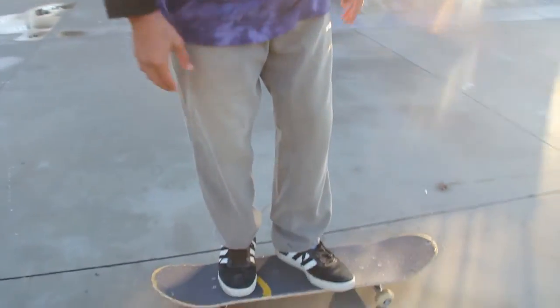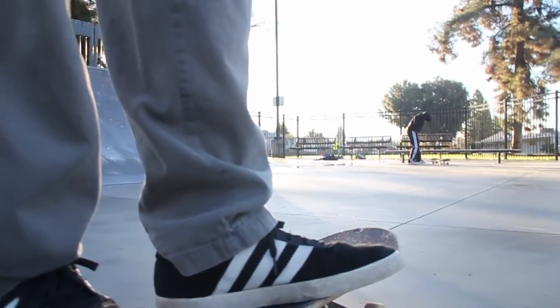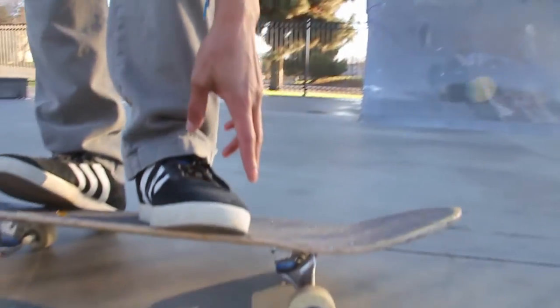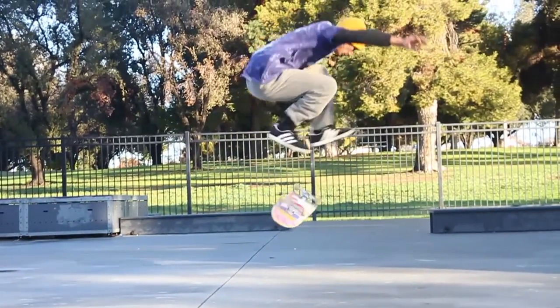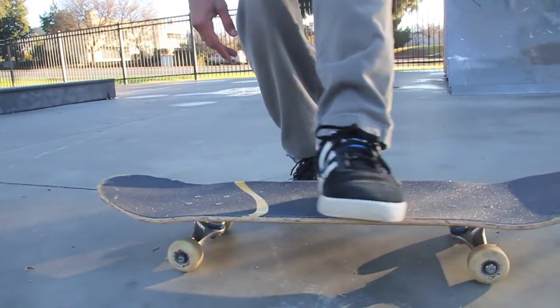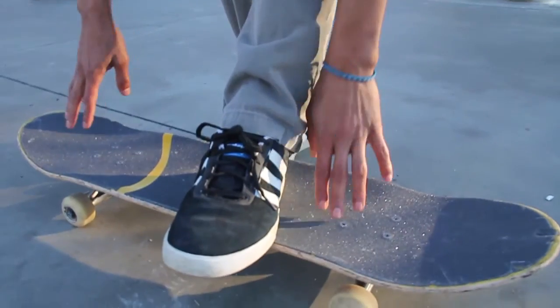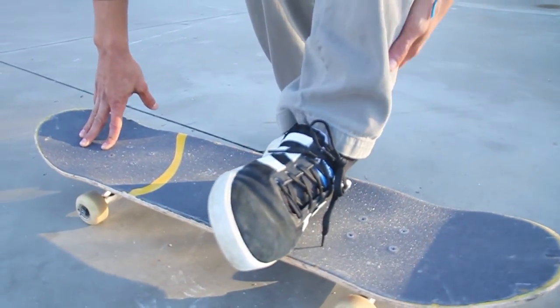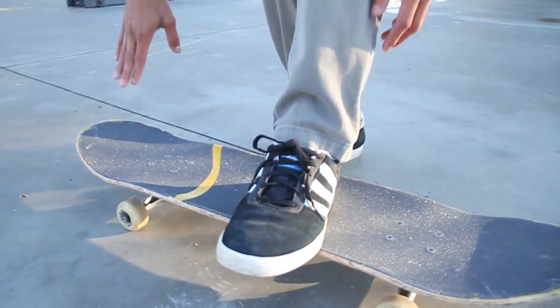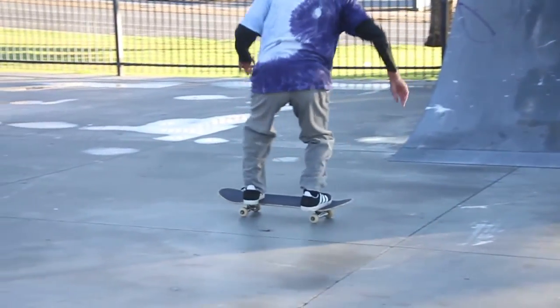For the front foot, you want to aim it towards your front wheel — this front corner. You'll have it about right here in the middle. Some people place it right here; I place it just about right here, right before the front bolts. Right when you pop, in this area you want to flick.